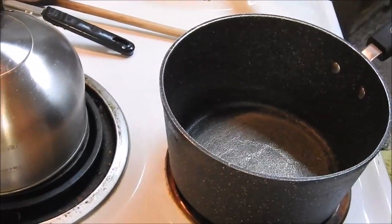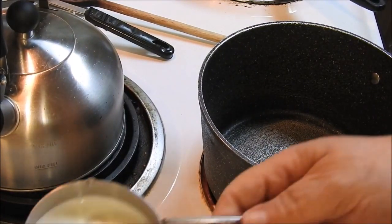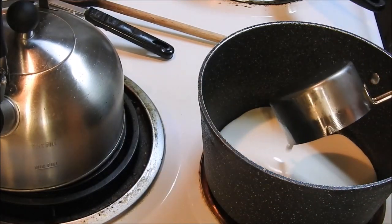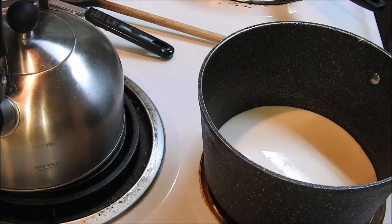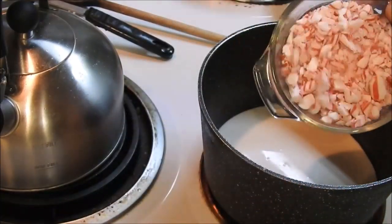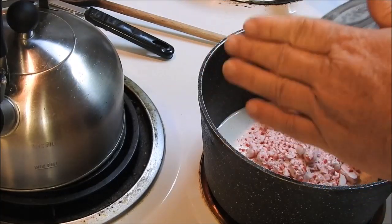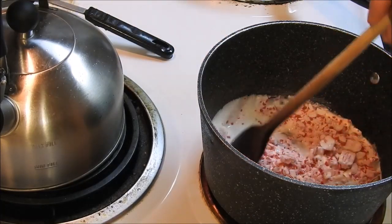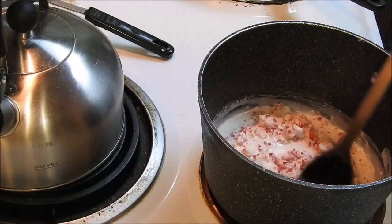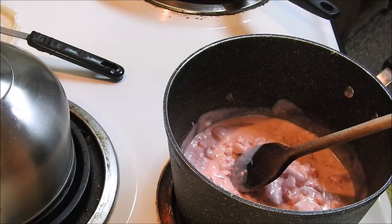Alright guys, now we're going to take a pan and put it on the stove and put about one fourth cup of cream in it. I've got the burner on very low, and then we're going to add our peppermint candy to that and we're just going to keep coming back, slowly warming it and stirring it.